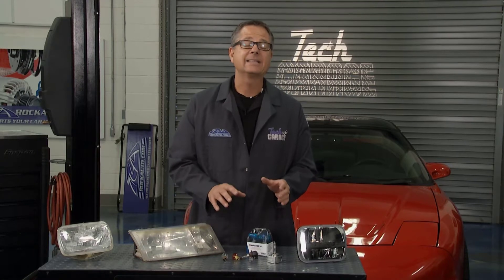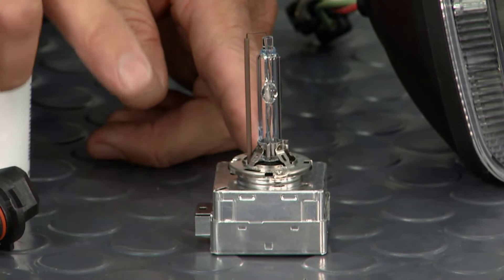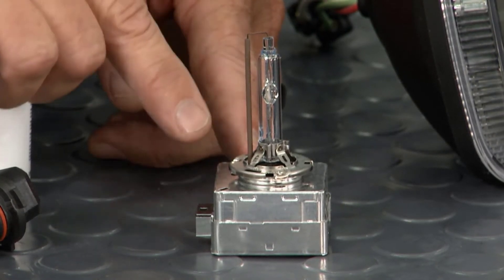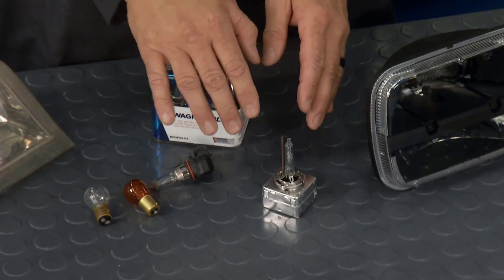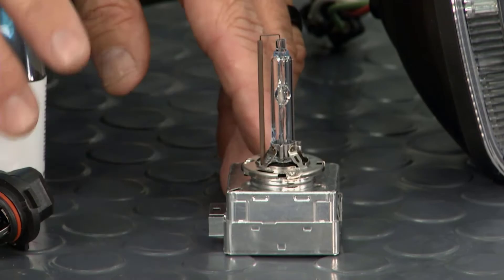Now we stepped up to HID — high-intensity discharge headlamps. This is pretty cool. I ordered this one off RockAuto as well; this actually comes from the factory in the car. The cool part is you can see this ginormous arc tube right there. What happens is you get this massive voltage spike, about 600 volts — it arcs through there, lights that xenon gas, and that thing brightens that beautiful white light that everybody likes. Then it goes back and doesn't burn much voltage at all.